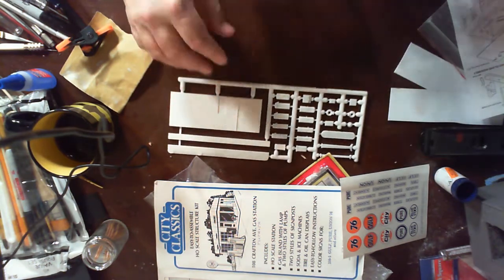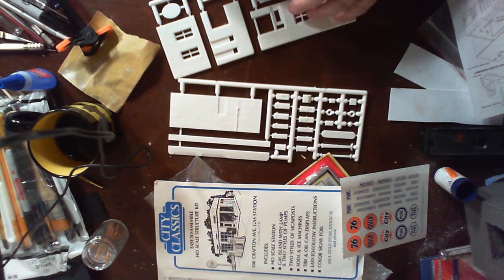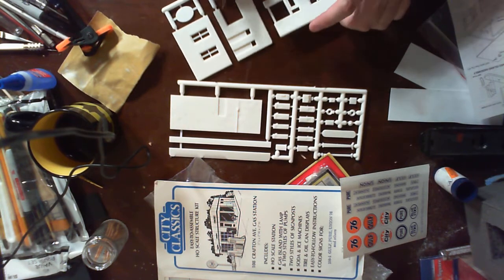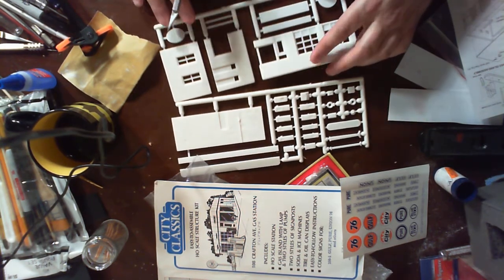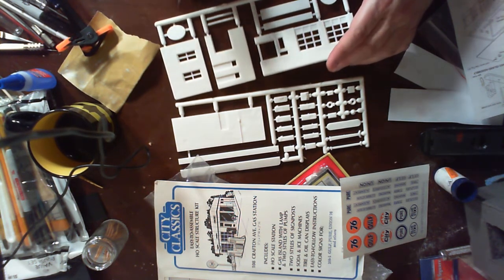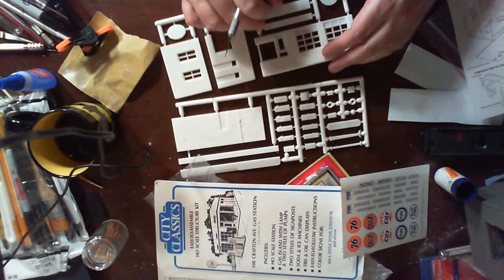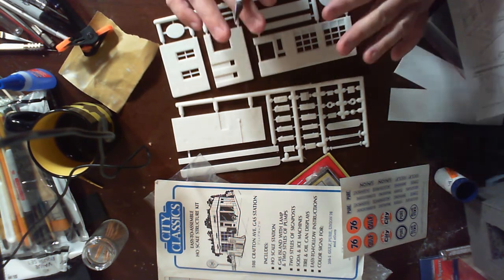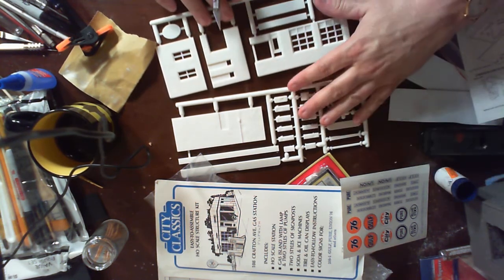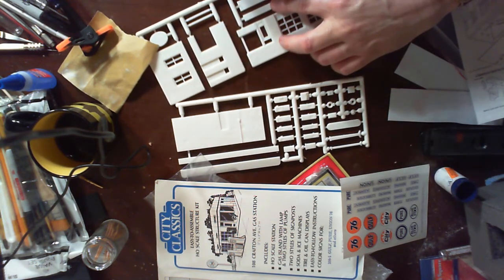I'm going to do this in several parts so I don't bore you with a one or two hour video. One of the first things you always do when building a kit is wash the pieces. I've already done that — glue and paint stick better to washed plastic because manufacturers use mold release agents when they take parts out of the injection molds.